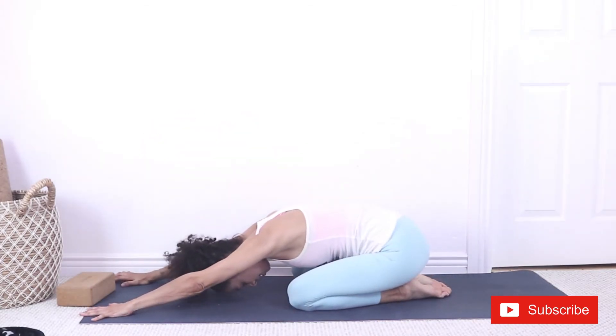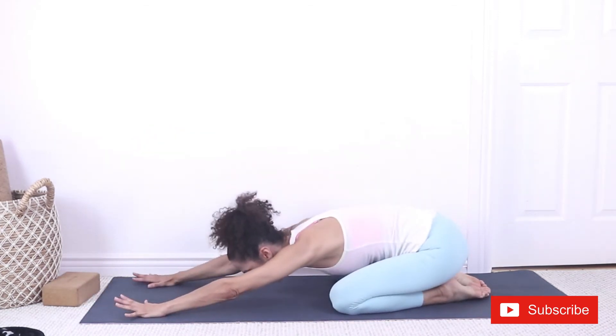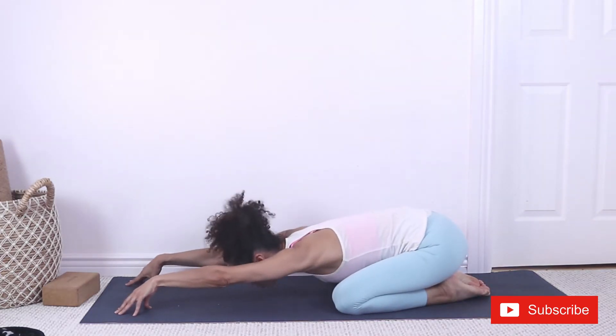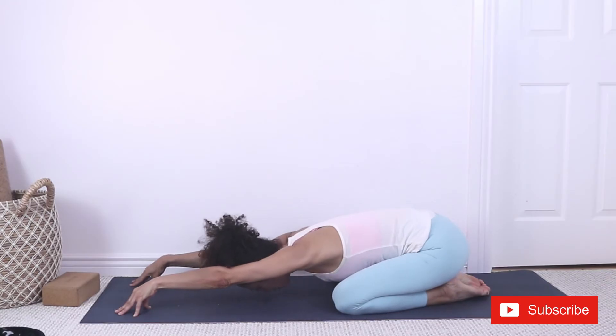Child's pose. In child's pose, we want to lift the elbows, lift the wrists, and press the chest down. So we're stretching the shoulders right here. We can sway side to side a little bit.